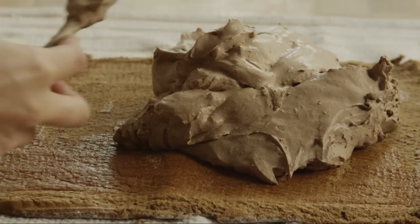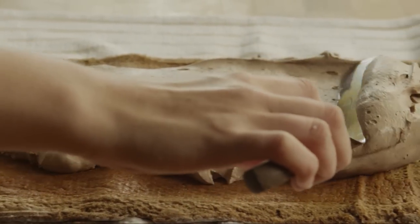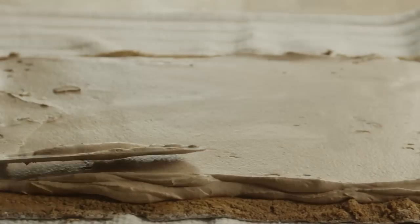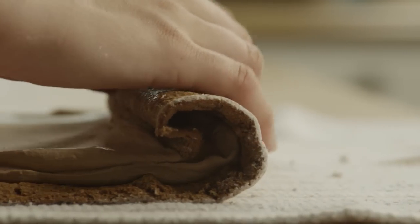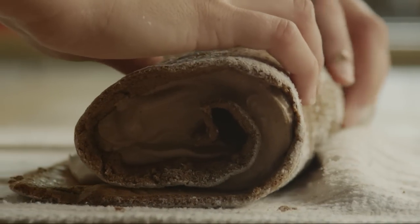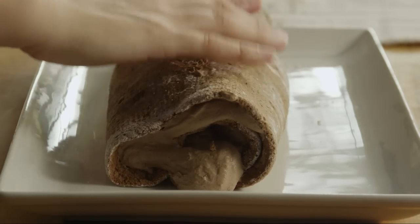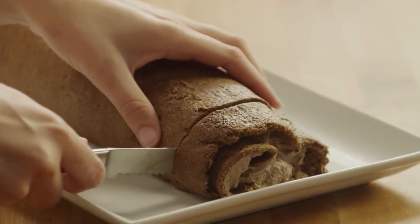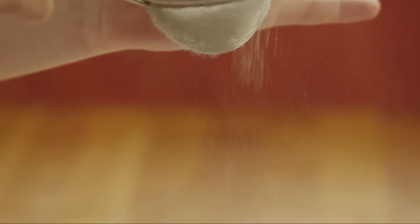Spread the filling to within 1 inch of the edge. Roll the cake up and place it seam side down onto a serving plate. Refrigerate the roll until you are ready to serve it. Trim the ends. Dust the cake with confectioner's sugar before serving.